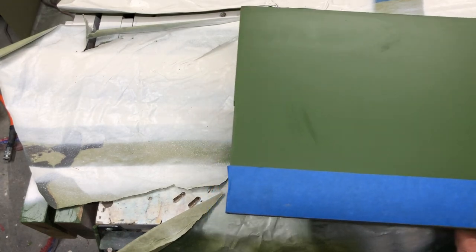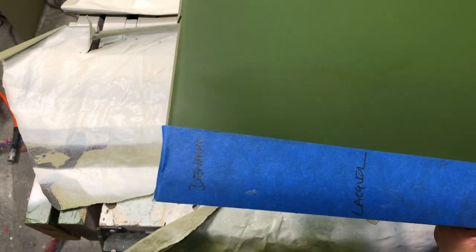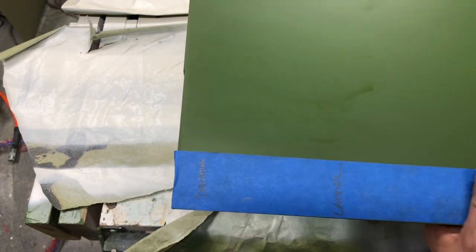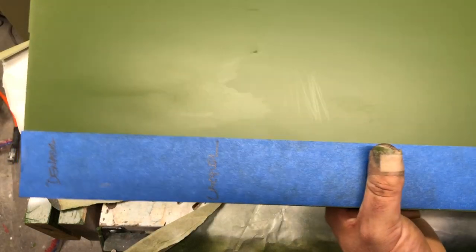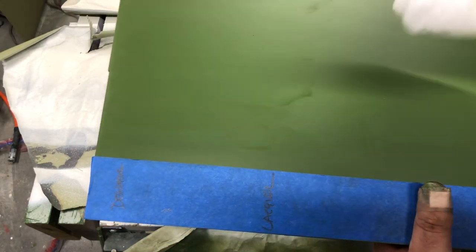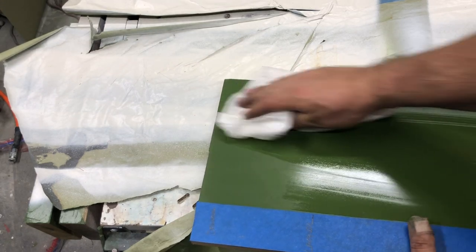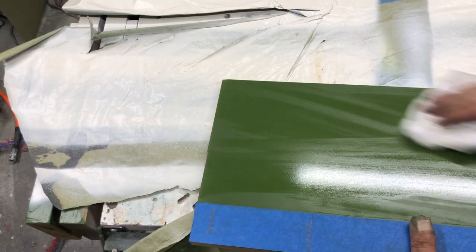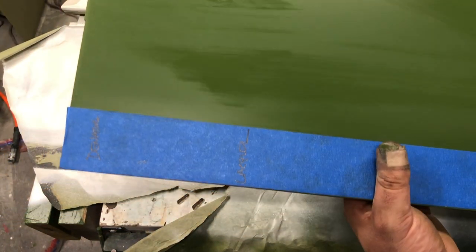I just stumbled onto an interesting thing — if you get a burnish mark like that and you want to get it out, and you've put the cross-linker in the finish, you can just take denatured alcohol and wipe over your surface and it'll even it out and take that burnish mark right out. That's interesting.